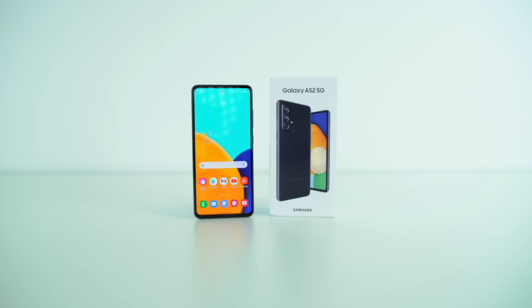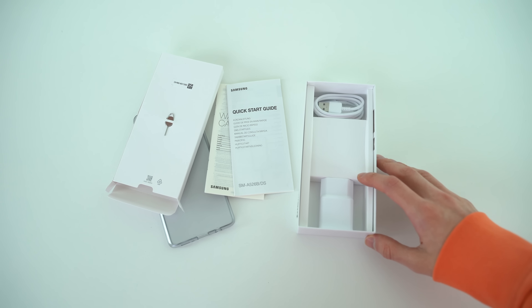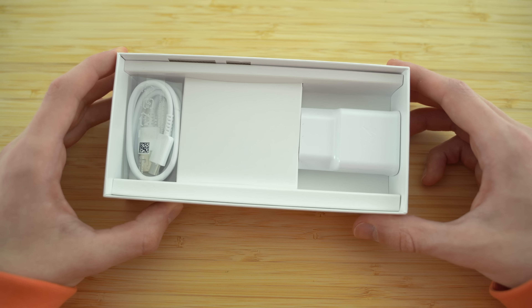With Samsung's A52 5G box, we get the included clear case, standard USB-C to A cable, wall adapter, and the SIM tool. Note that the earbuds have been removed this time around.